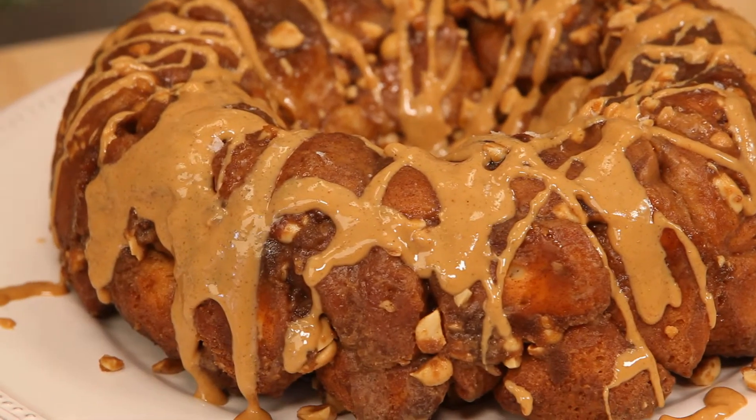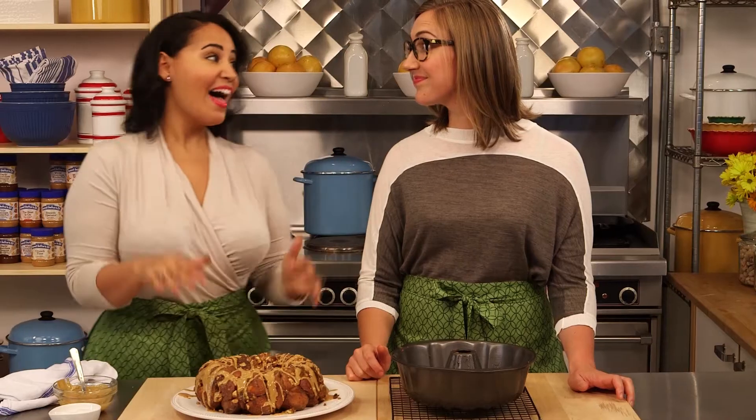So there you have it — Peanut Butter Monkey Bread. I'm ready to dig into this.